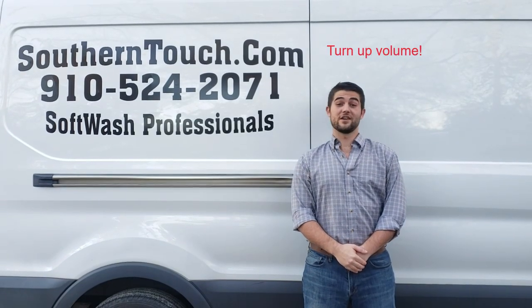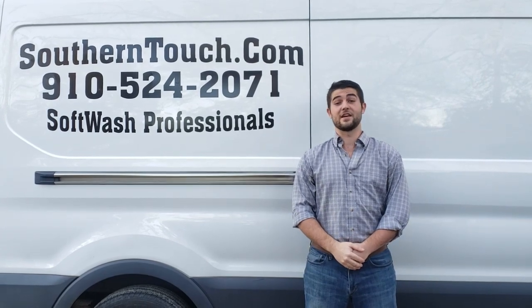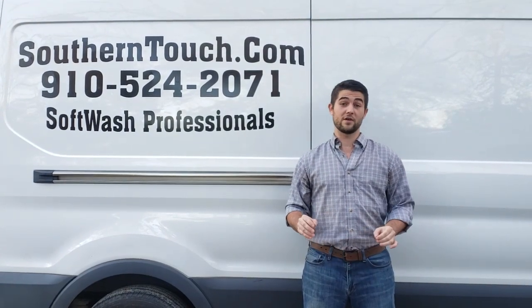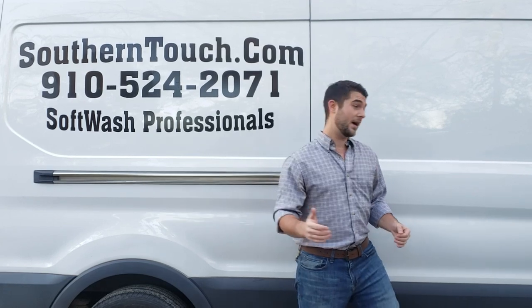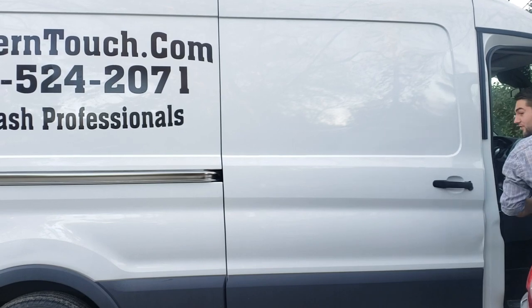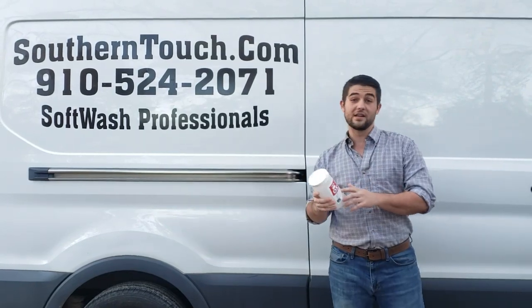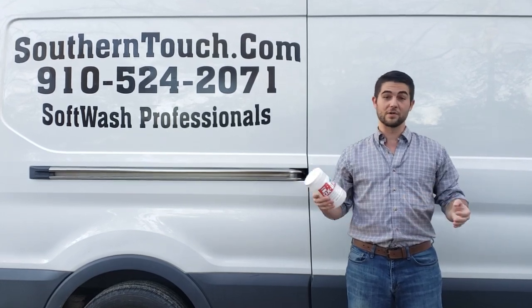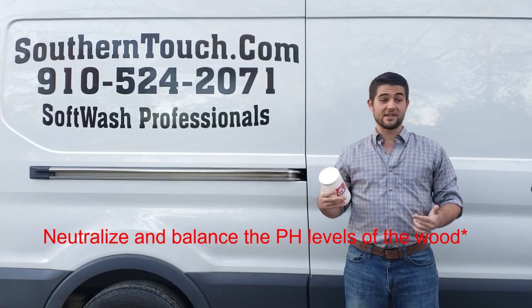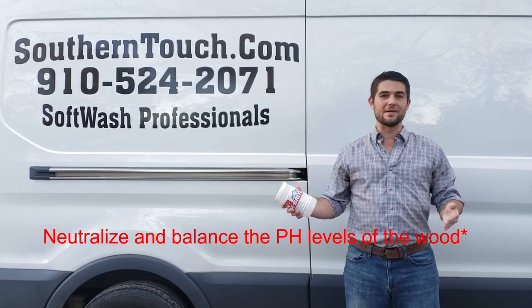This is John Schuyler Whitfield, owner and founder of southerntouch.com soft wash professionals. I wanted to give a little context for that video. One very important, crucial step: after we treated the wood with the sodium percarbonate, we came back with another Pressure Tech product called F8 Ox Bright. The main ingredient is oxalic acid, and the reason for that is it neutralizes the sodium hypochlorite — or oxygenated bleach, as they call it — so your wood doesn't get dried out.